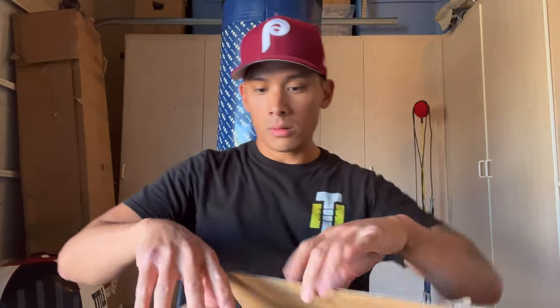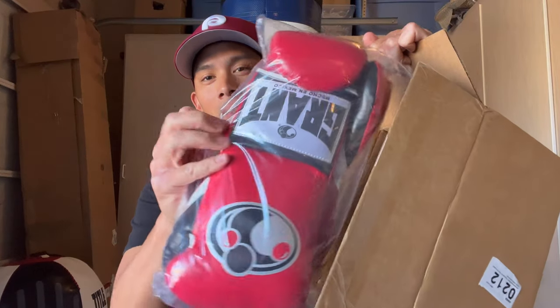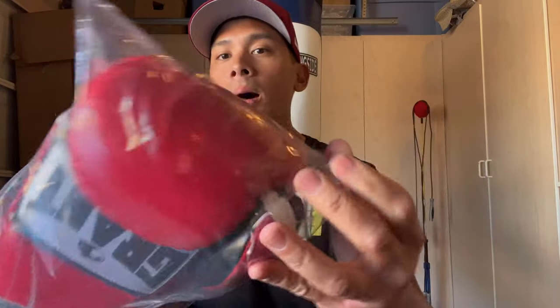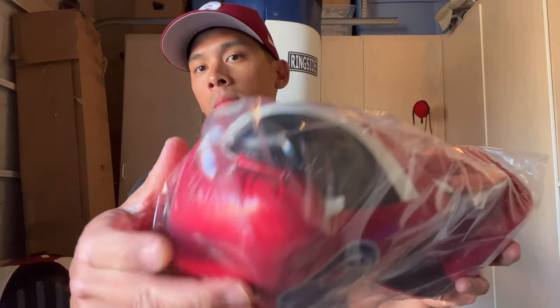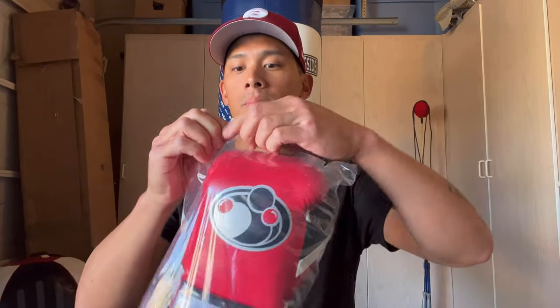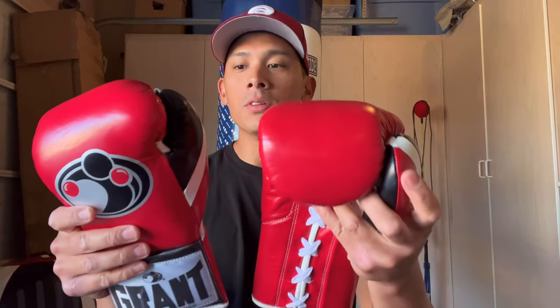So I'm going to go ahead and open this up in the box. There's a little bit of wrapping paper in there, and here are the actual gloves. The gloves are wrapped in a sealed plastic bag. The authentic gloves I've always received from Grant don't come in a Ziploc — they come in a sealed bag. So aside from the address, that's something to look for as an authenticity check. You'll also notice this is their newer version of the Fight Glove where it has the triple thumb on there. It definitely has that strong leather smell I'm used to with Grant gloves.